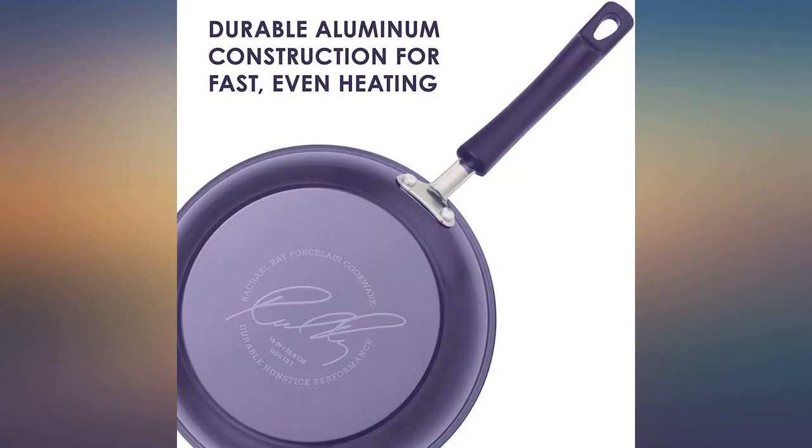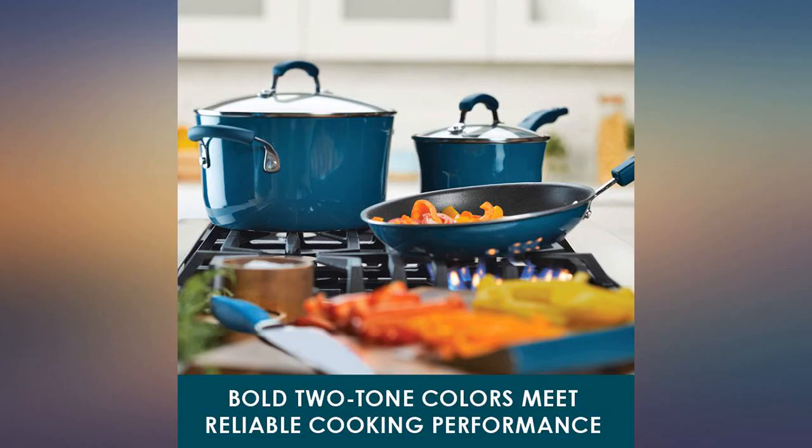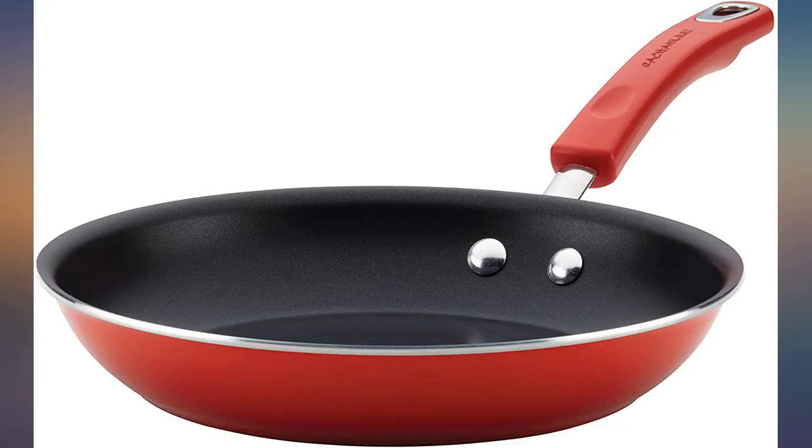I am amazed at how well the non-stick works. The quality is great — I don't feel like it is cheaply made. The pans I had before had rubber handles coming off after a short amount of use. The rubber on this one seems thick and like it will last.